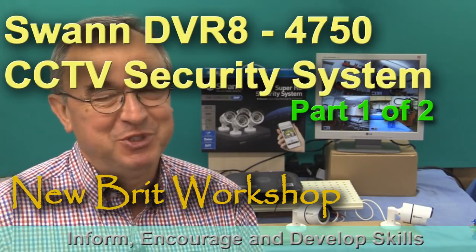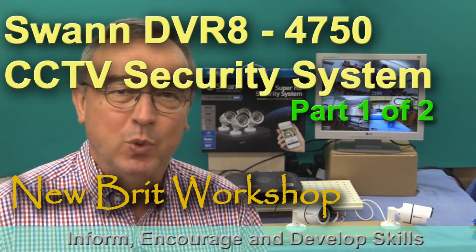Hello, my name is Peter Parfitt. Welcome to the Newbrick Workshop. We all want to protect our homes, our valuables, and our families from intruders, burglars, or whatever else they might be. There are a number of things that one can do to help oneself, but sooner or later one might have to install some form of security system.